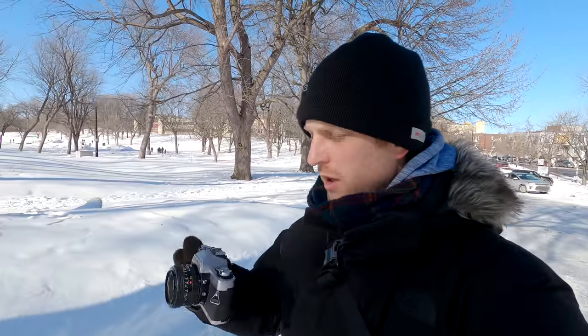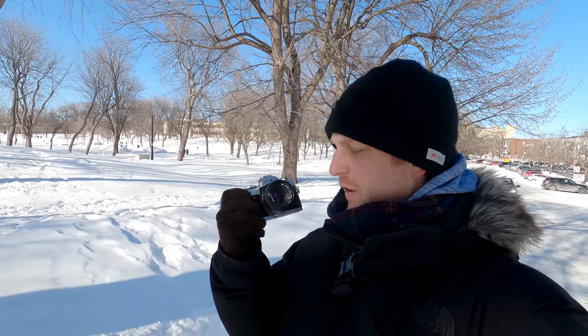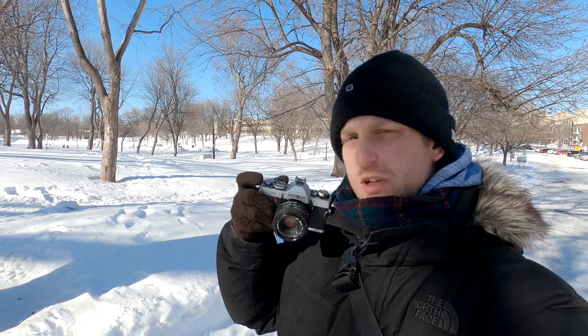I'm in the lovely Parc La Fontaine in Montreal's Plateau neighborhood. Today I'm testing the Minolta XG-1 SLR with a Minolta 50mm f2 lens. This camera is pretty interesting.